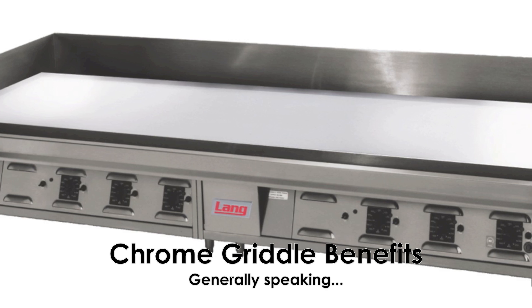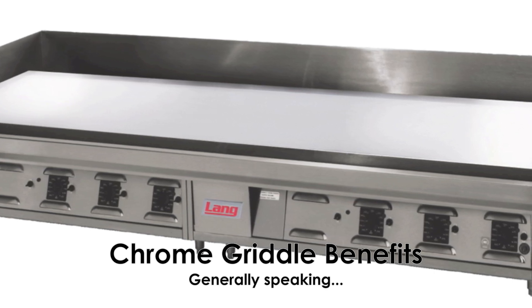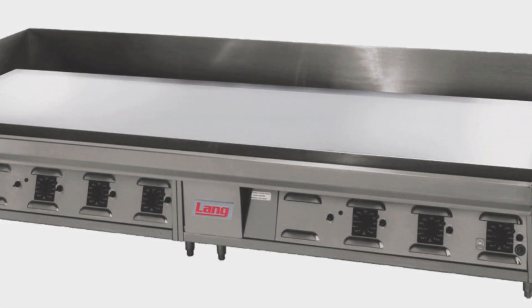Chrome plated griddles offer many advantages to a standard steel surface. The intention of this video is to point out the key factors in general terms and also key features exclusive to Lange.